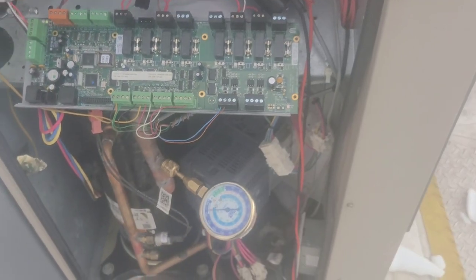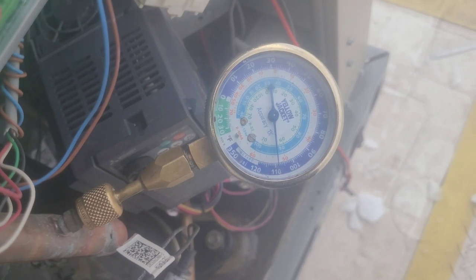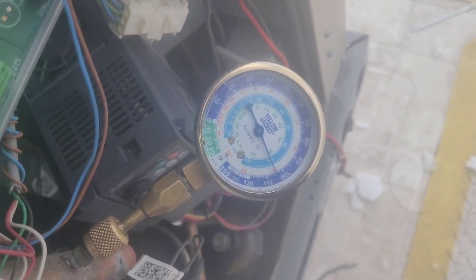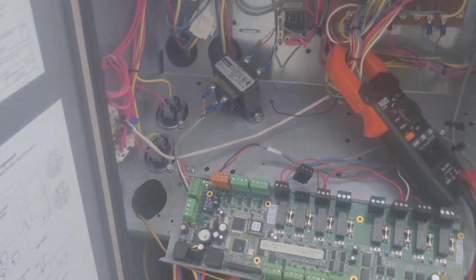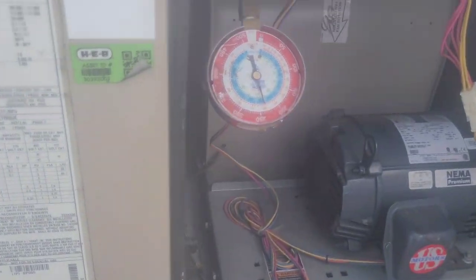There we go. And I'm going to look for if it's low on refrigerant. I need to get my other gauges actually, because this should be 410A. It is dropping out — some kind of switch is kicking it off, maybe a high pressure switch, I don't know.